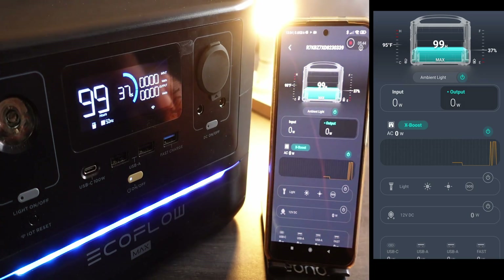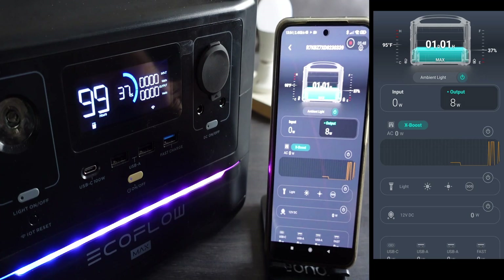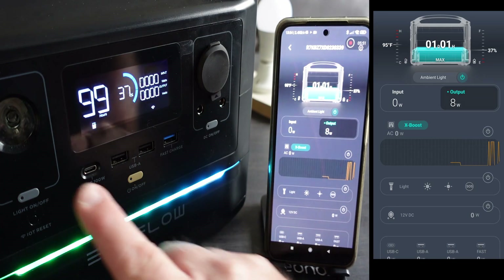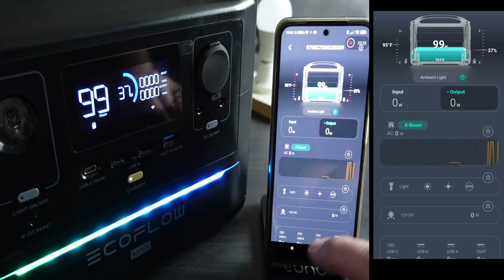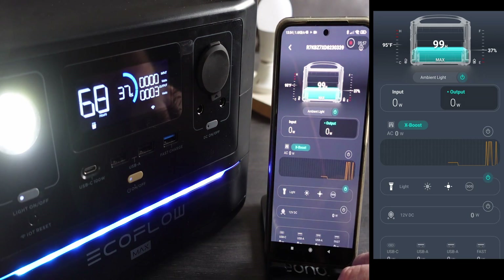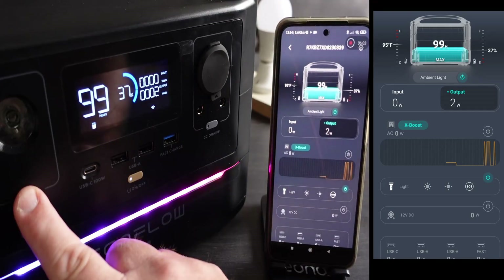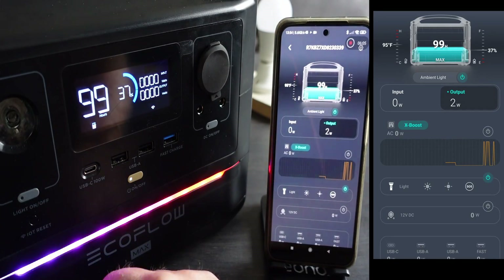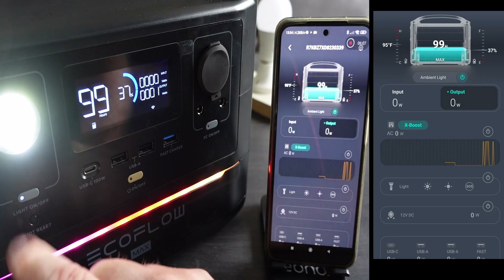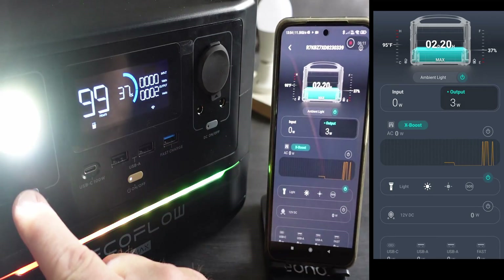By turning on the plug with a little lamp switched into it, the power consumption goes up. We've also got a graph showing how much consumption we've used. There's a light on the front of the unit that can be set to bright, not so bright, or SOS. There's a button below the light, so you don't need to fire up the app just to turn it on — pressing that button toggles through all three states.